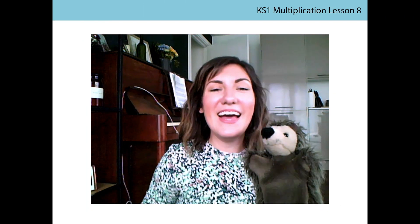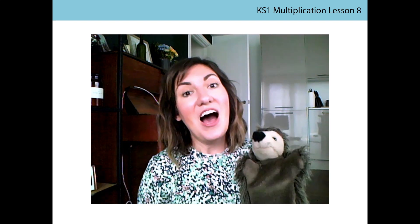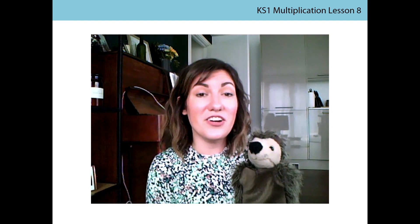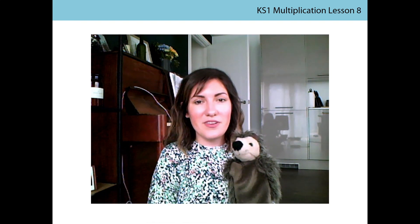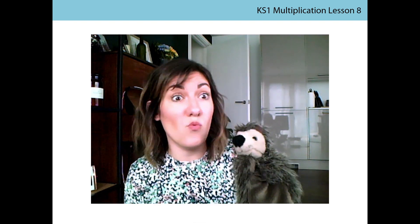Hi everyone, we're back again. It's Miss Molnar and Harold the Hedgehog — say hi to everyone! Last lesson I asked you to go away and sort your coins into piles. I wonder how many 1p, 2p, 5p, and 10p coins you had in each group. Did you have more of one coin than others? When I sorted mine I had seven 1p coins but only two 5p coins, so I had a lot more 1p. Did you have something similar?